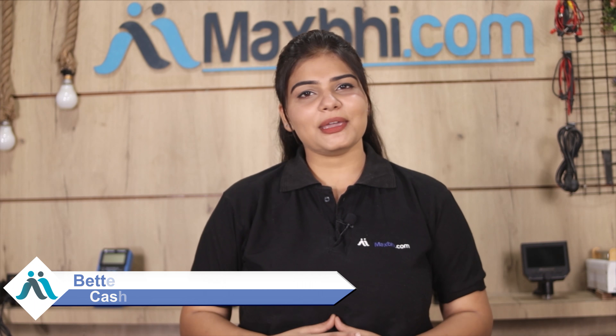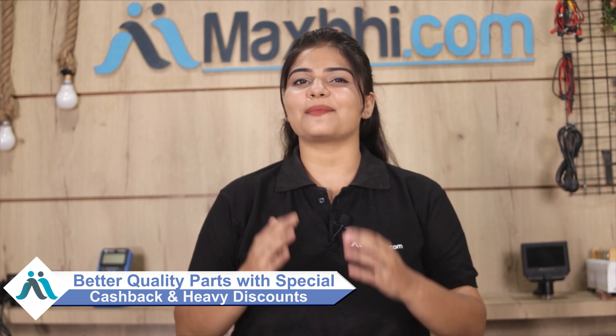MaxP.com has been delivering phone parts to thousands of happy customers over the past 6 years. Order now to get special cash back offers and heavy discounts, and find better quality parts for your phone.